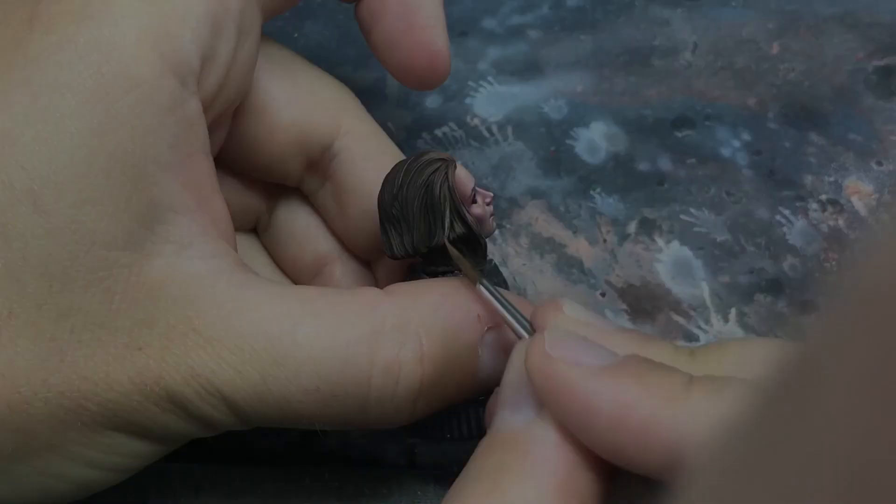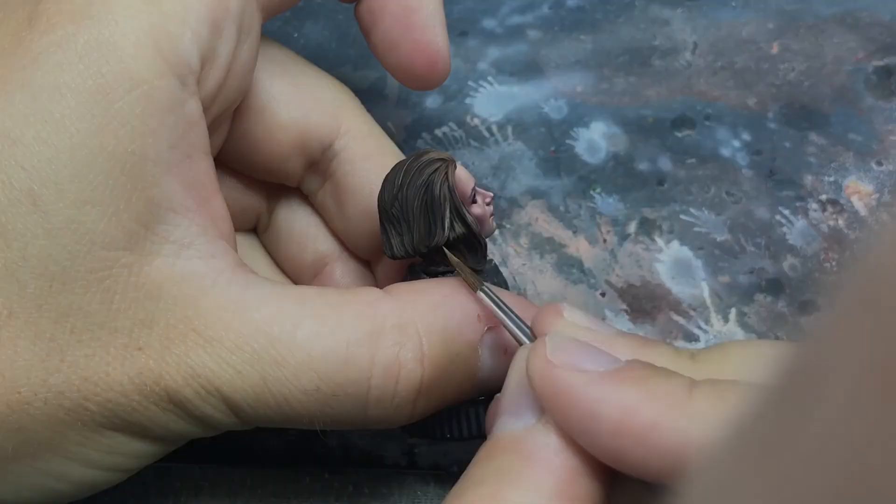I think this sculpt is the best sculpt to paint hair because it's really plain — it allows you to give strokes. Let's go.